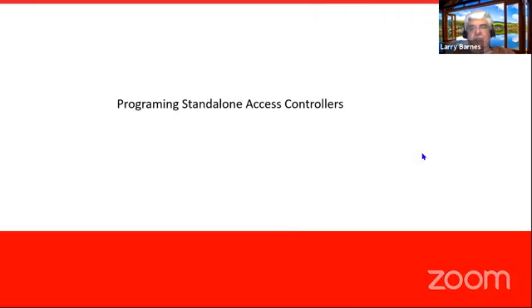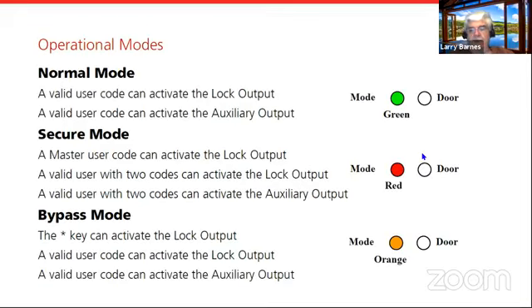Now I'm going to go through some basic programming. Everything is done from the keypad — this is cut and paste right out of some of the manuals. On the front of the unit you've got two LEDs. The left-hand LED is referred to as the mode LED. In normal mode — ready to accept input — it will be green. If you see it red, one of two things has happened: someone's entered the secure code, meaning you've locked the keypad.